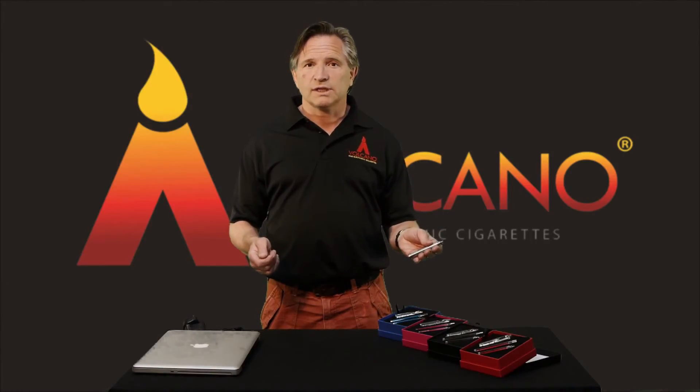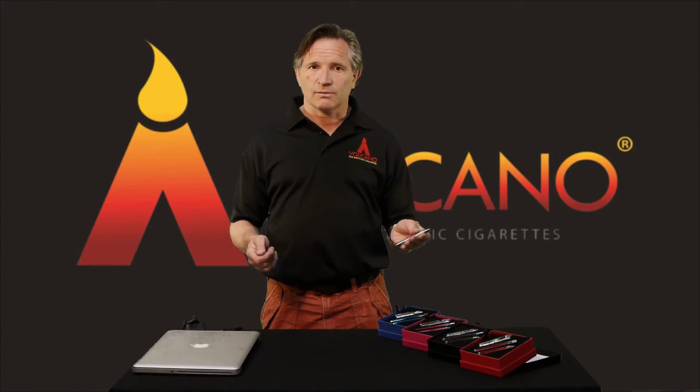That's all there is to know about charging your Inferno battery. So off you go and happy vaping.